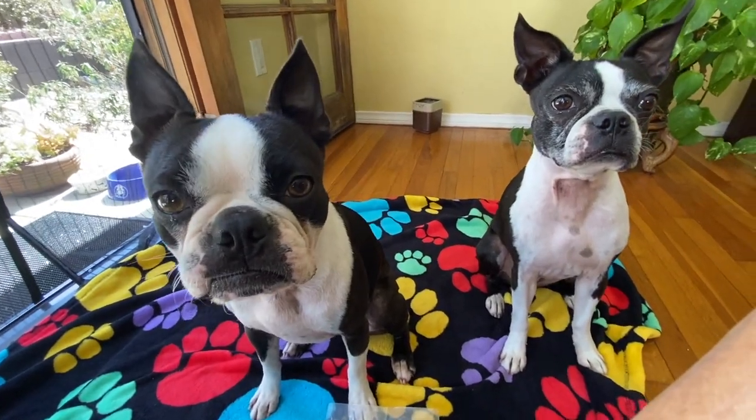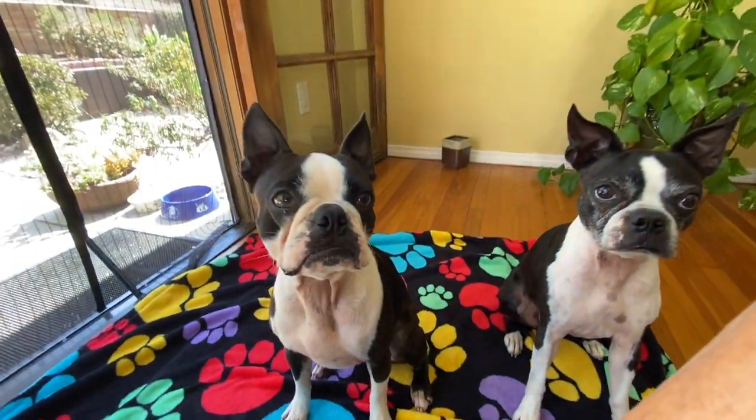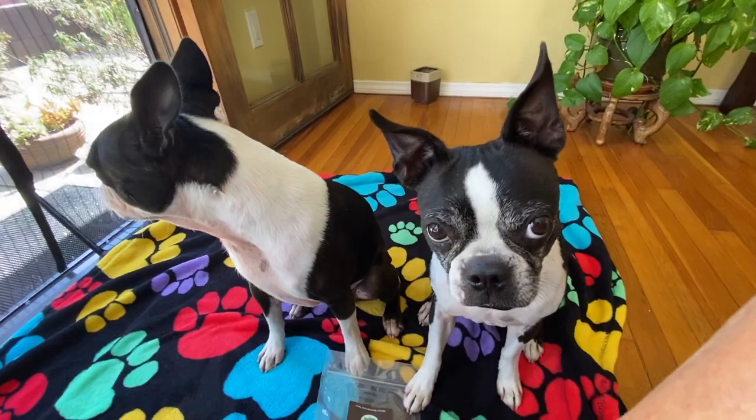We've got Maggie over here and Orbit, and we've got the lamb ear. They get one each.